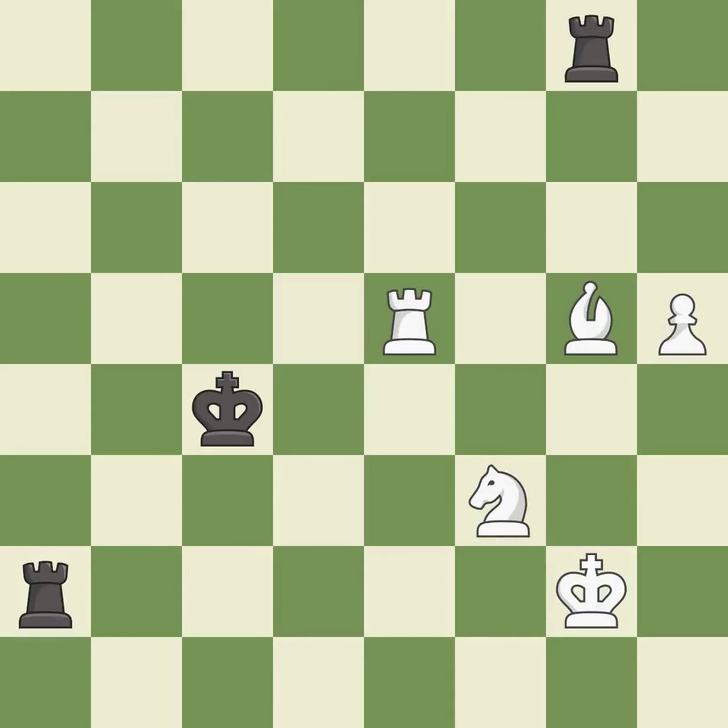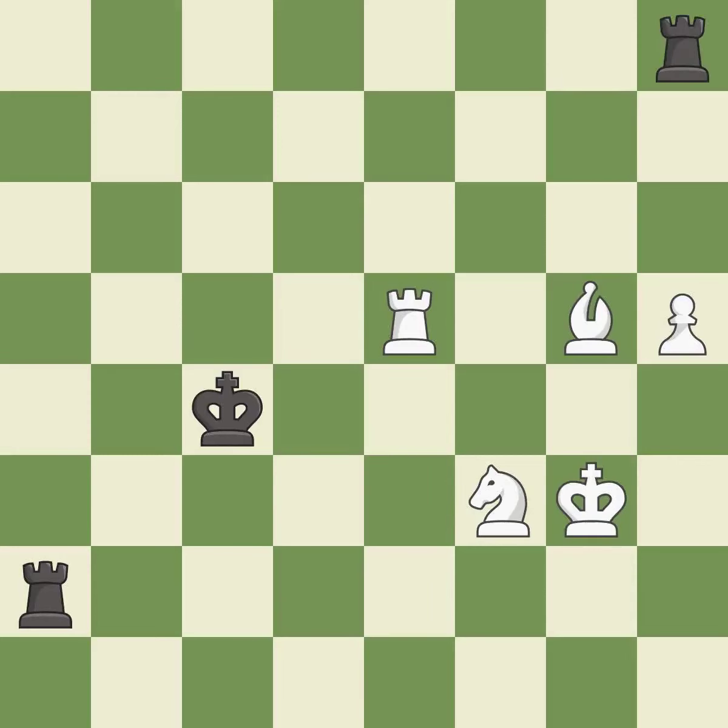A very strong play — it is excellent. This evades the check from the rook — it is excellent. This puts the rook behind an opposing passed pawn, which helps counter the pawn's push to promotion — it is best. This pushes a passed pawn — it is best. This pins a knight to the king — it is excellent.